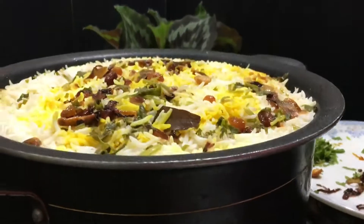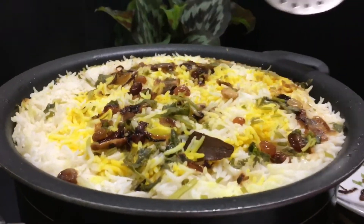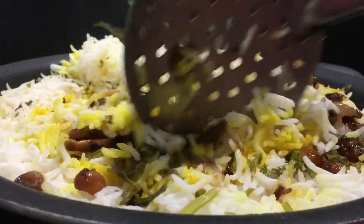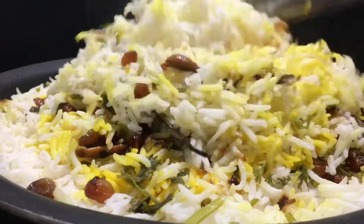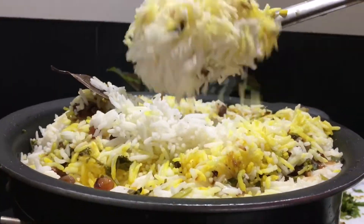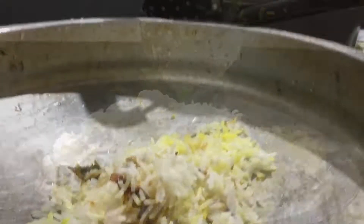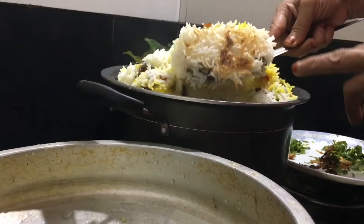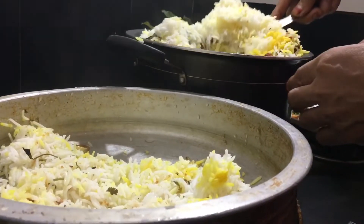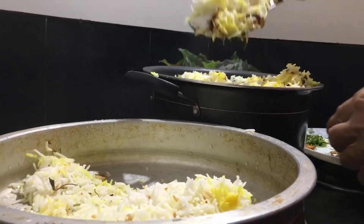Now we add an aroma on high flame or low flame. We add the rice and mix the rice with chicken and rice together.